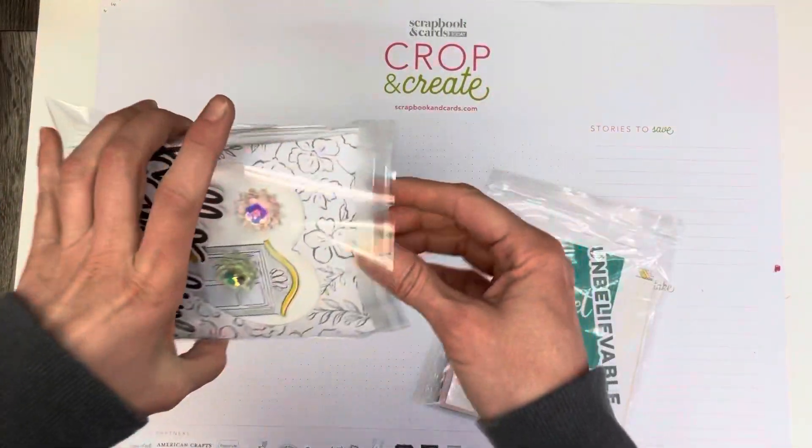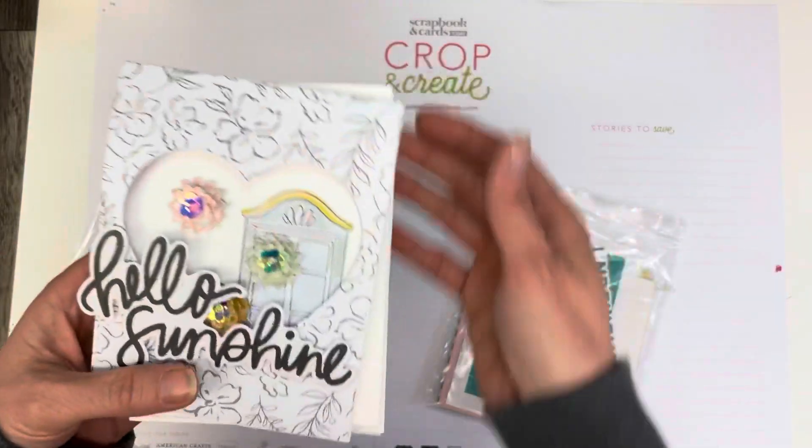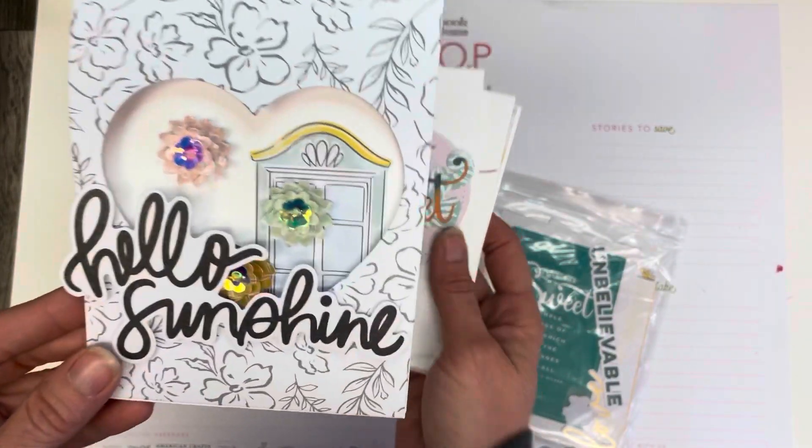Thank you for coming back to Pop It Out Mailbox, and if you're new, welcome! Today I'm going to show you just a couple of quick cards that I made with the SCT sampler. Here's the first one.